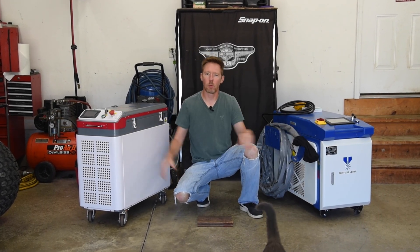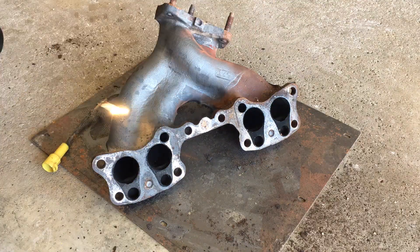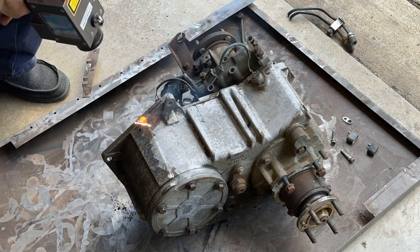Welcome back to the 6th Gear Garage. You've seen me use my laser cleaning machines to remove all kinds of rust, paint, grease, and oils from all different types of metal.